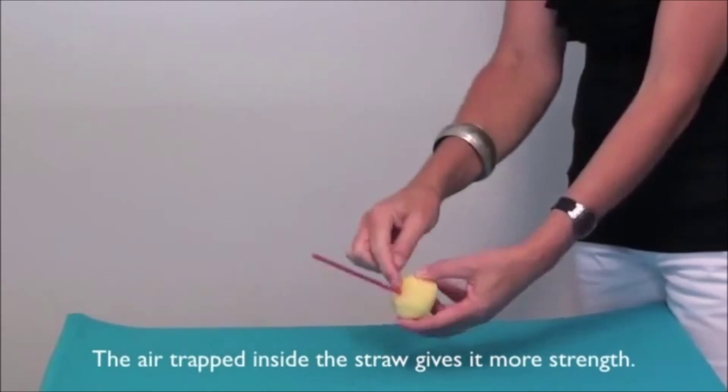This experiment works because the detergent gives off an oily film that breaks down the surface tension of the water and pushes the matches away.